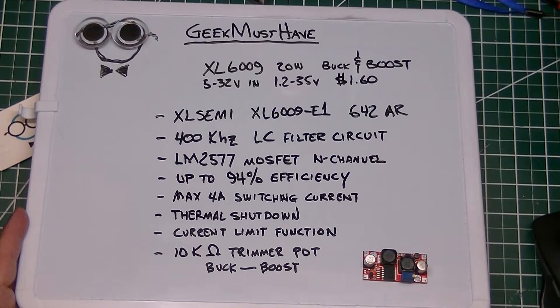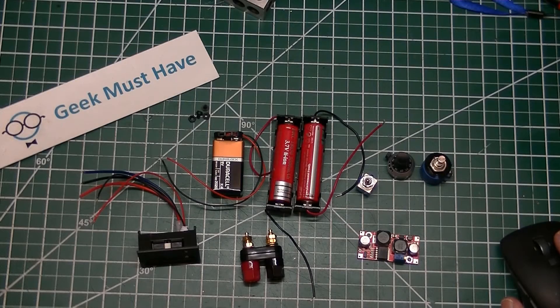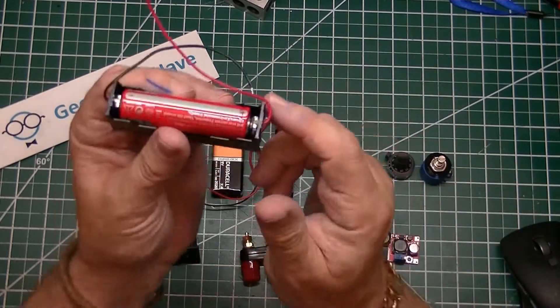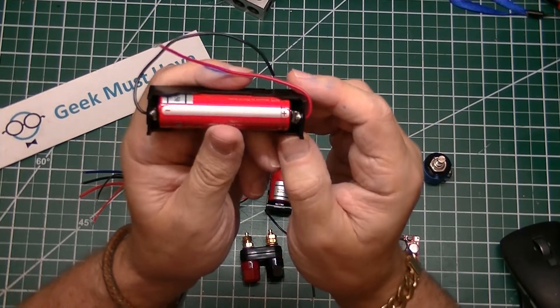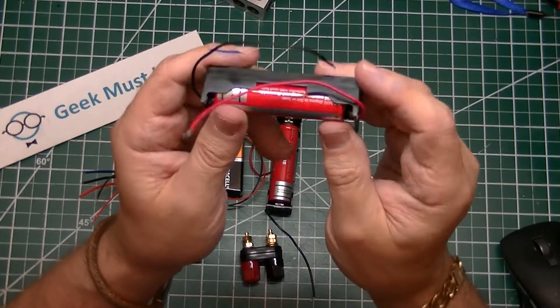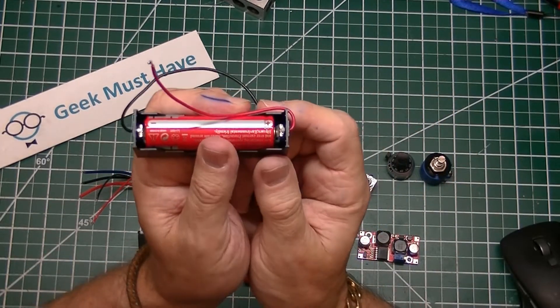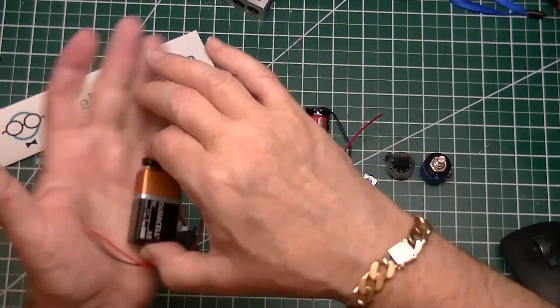Here are the specifications for the XL6009. The part I like best: it's a dollar sixty cents. The project is powered with a pair of 18650 batteries. I decided to use these battery cases because I bought a large quantity of them and need to use them. They claim 2,000 milliamps capacity.